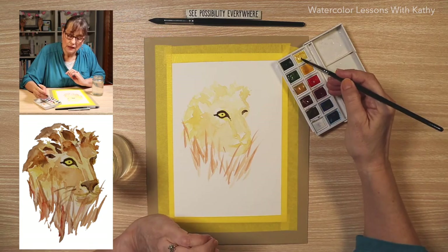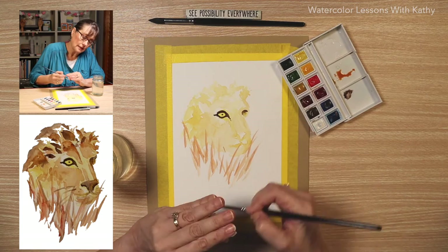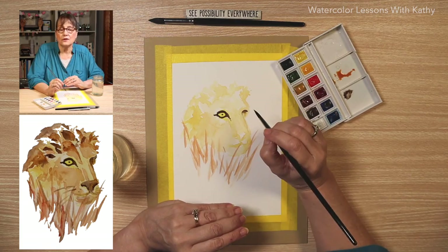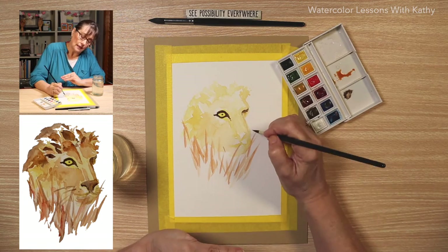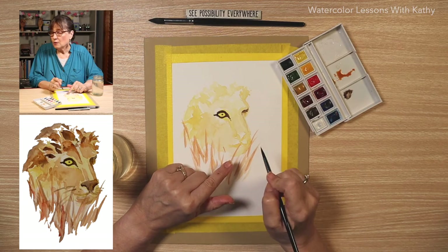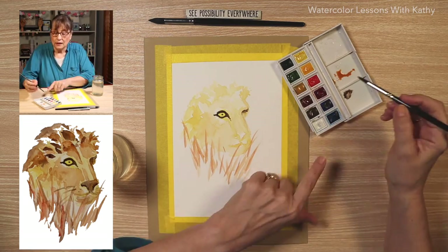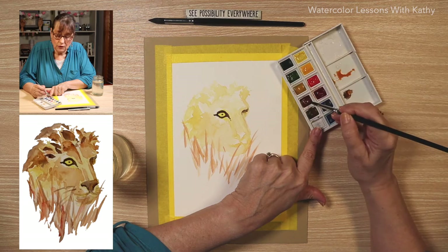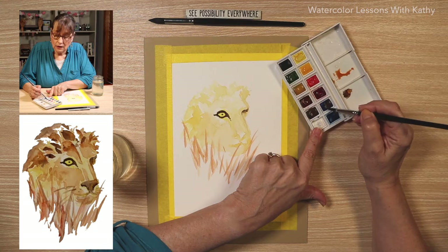Let's put a little bit of yellow by that eye and draw that down — it's not real clear, just faintly there. Now let's work on the nose. There's some of that dark color in the nose. Still using our liner brush, let's make some more of that dark mixture — I'm using both browns, burnt umber and burnt sienna, and ultramarine blue.